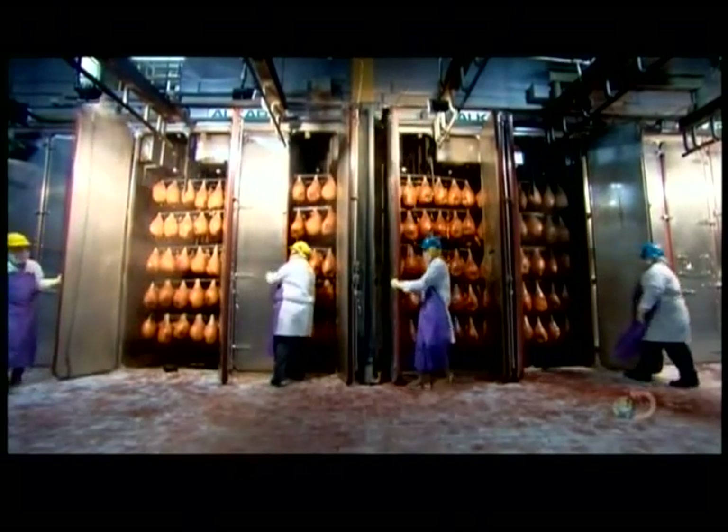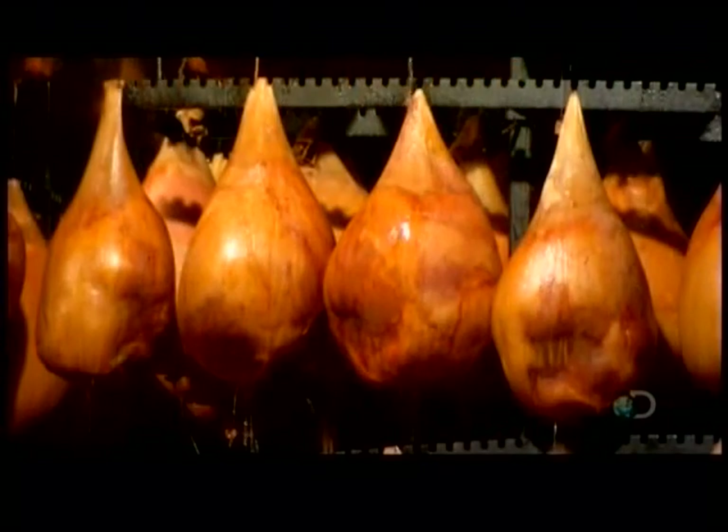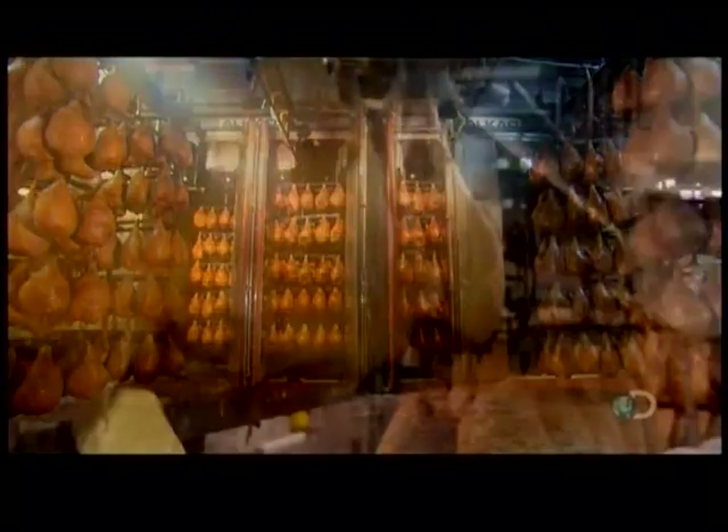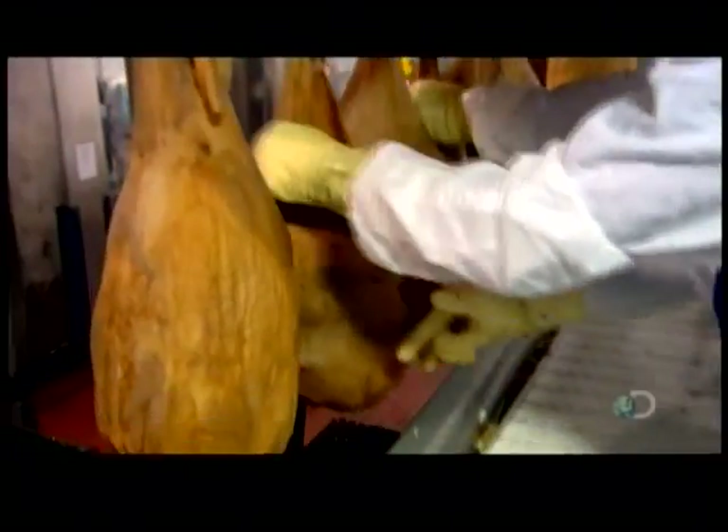This tenderizes the meat and gives the smoke ample time to seep in. After cooking, workers shower the hams in cold water for 10 minutes. This rinses away drippings falling from higher hams onto lower ones. Then it's onto the chill area, where, over the next 36 hours, the hams cool to minus 2 degrees Celsius.